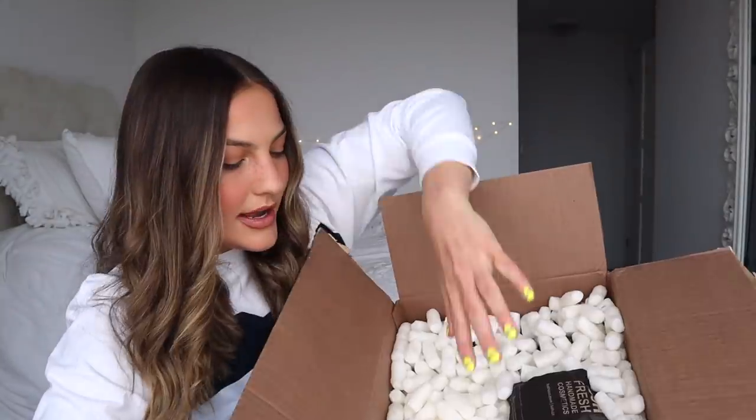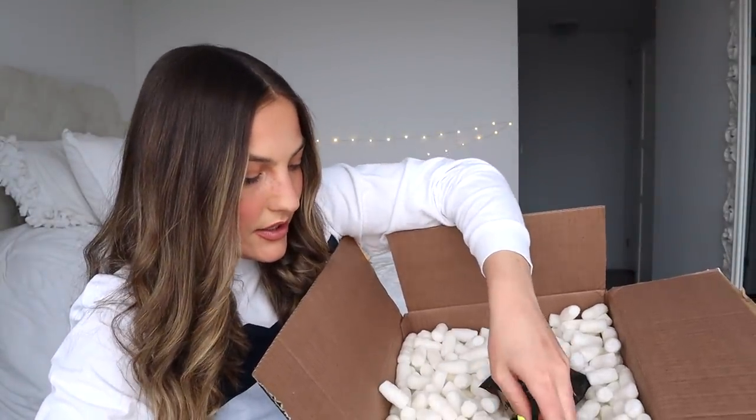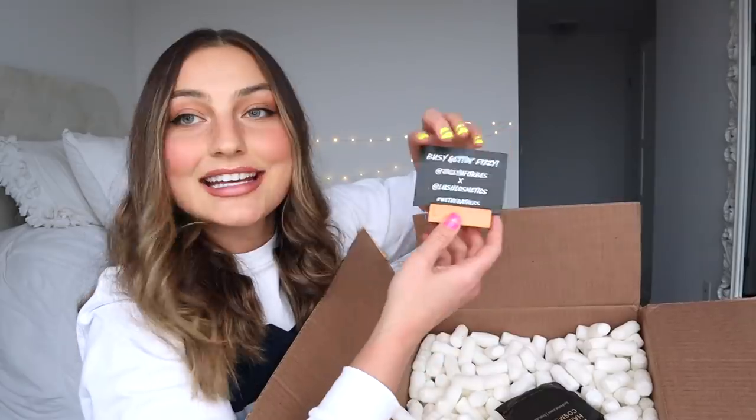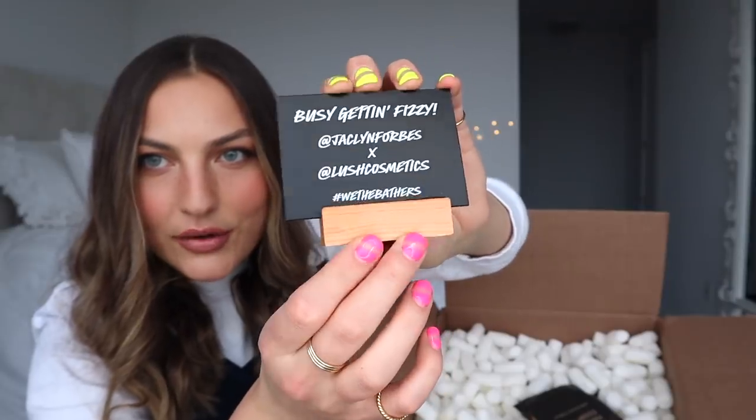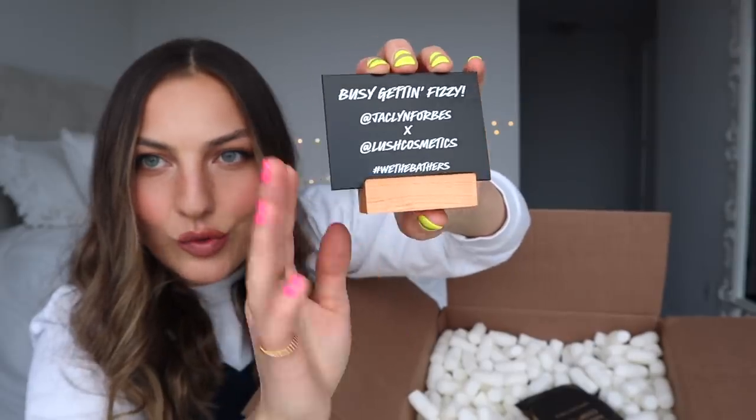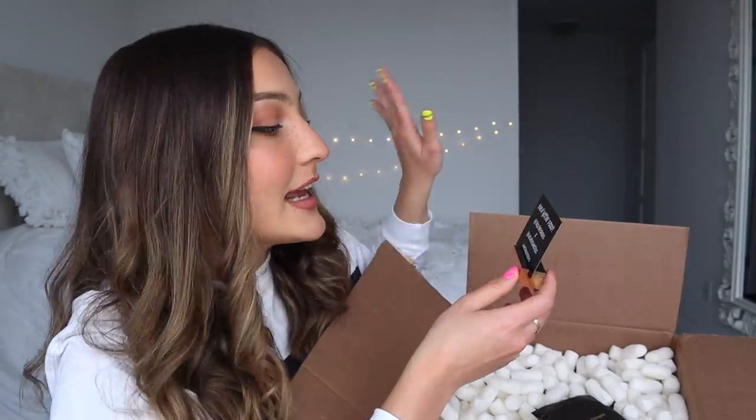I'm just gonna dump a bunch of these packing peanuts out on the floor so I can start to dig in here. I got to the first layer of goodies. There's a little sign, kind of like what they have in their shops — you know, the reclaimed wood with chalk signs. I'm fully serious when I say this is gonna go in my little bathroom — it says 'Busy Getting Fizzy, Jacqueline Forbes X Lush Cosmetics.'